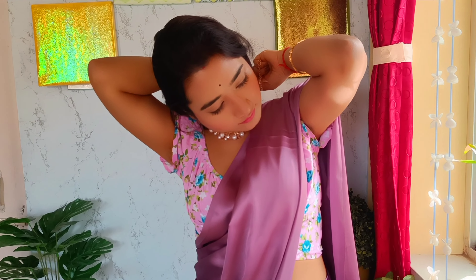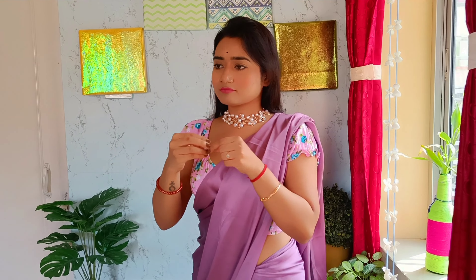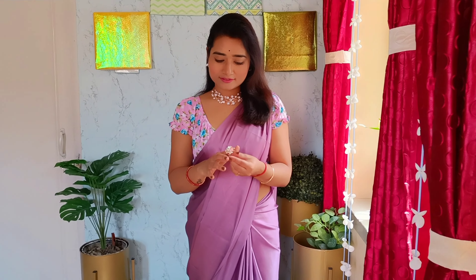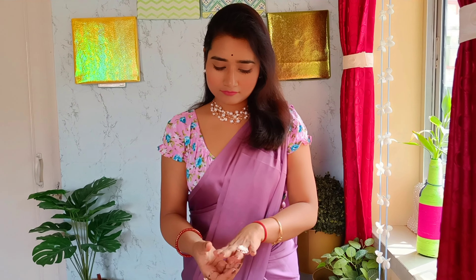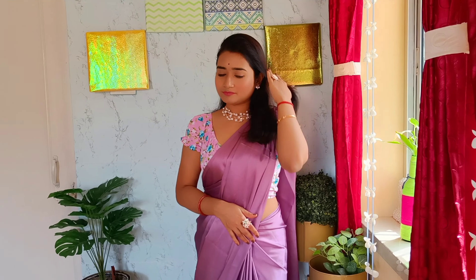I have chosen this pearl necklace and matching earrings for the saree. If you need any buying links for products I am using, feel free to ask. It's time for some more accessories — these rings and all have been shopped online, message me if you need any of them. And this is the hand purse — if you notice, it is right in sync with the necklace.